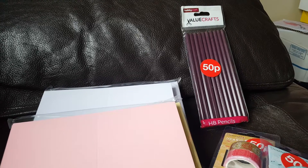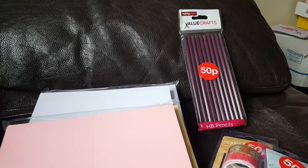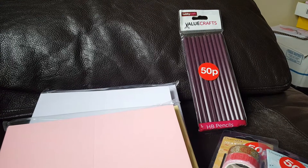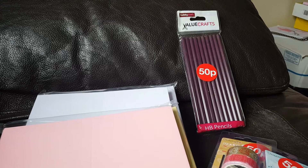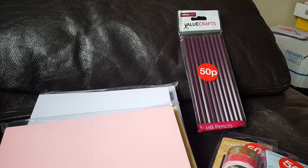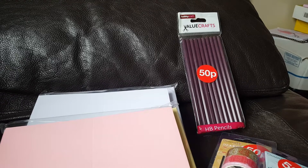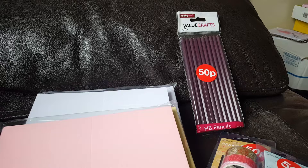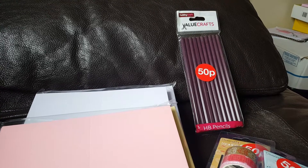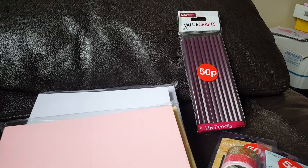They've also got sticker books in at the minute and they've got such a good variety. I don't really tend to use stickers on my crafts, but I will use them on envelopes when I send out Happy Mail. I don't really need any more but they're lovely books — reduced from £3 to £1, the whole lot of these sticker books. All of the assortments are down to £1, so that's fantastic.